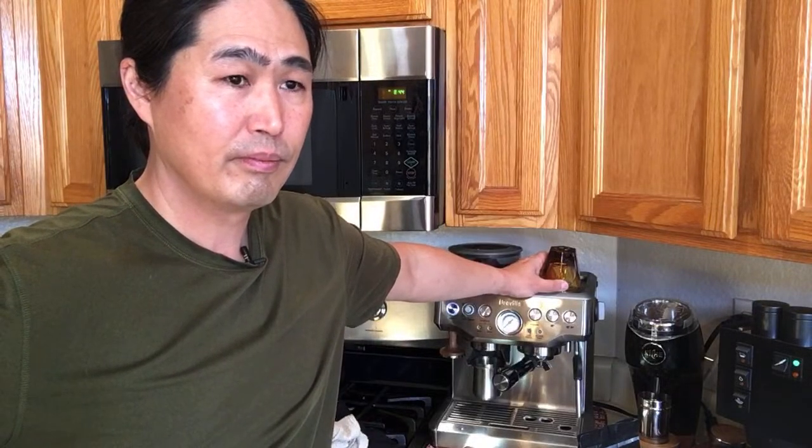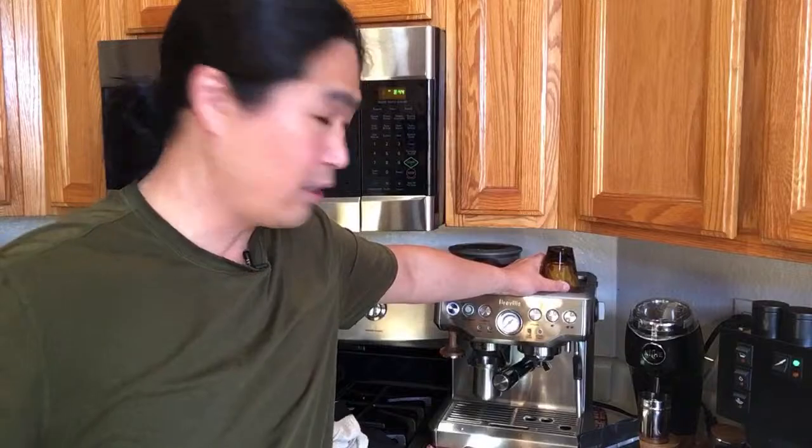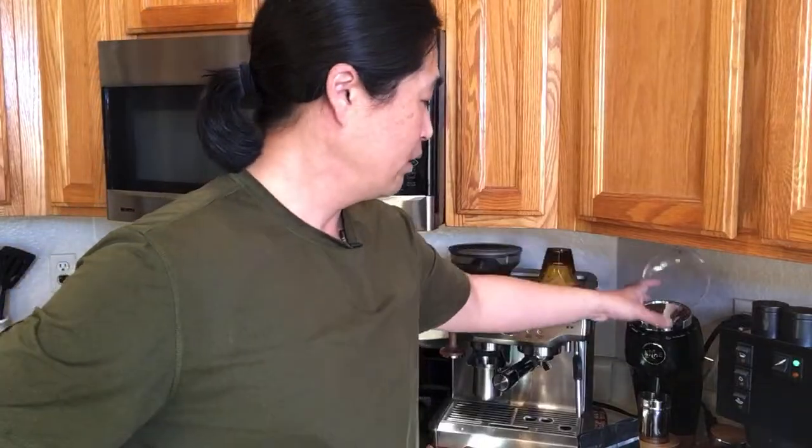Mr. Thomas asks about deep cleaning the Niche — I have a video on that. The Niche is really easy to clean: just unscrew the top, move everything out, and calibrate after. I think it's a 10mm wrench but I'm not sure.